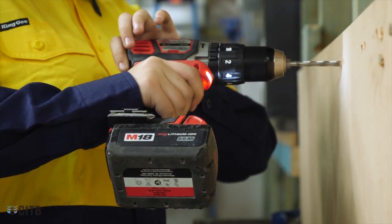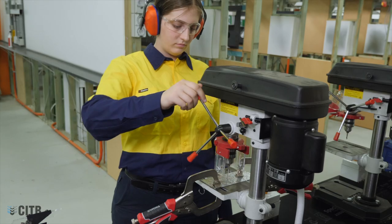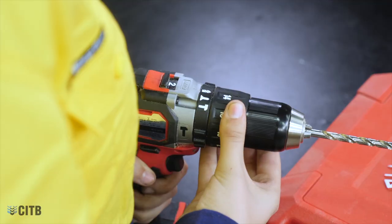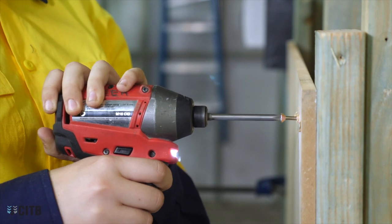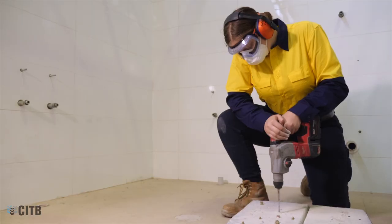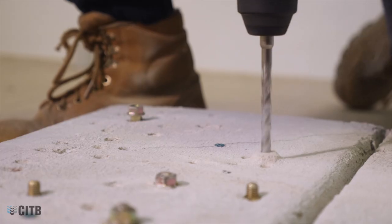Drills are one of the most commonly used tools in almost every trade. They can be mains or battery powered and can be fixed or variable speed. They can cut holes or attach or remove fastenings. Some drills use a hammer function to increase their impact on a surface.